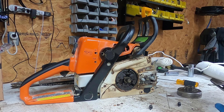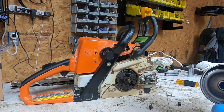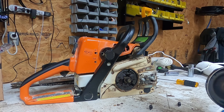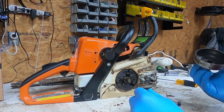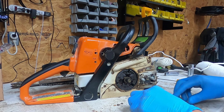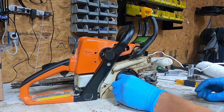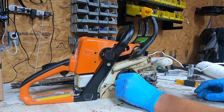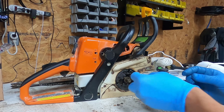Yeah, it's supposed to be one piece. There's definitely a ridge that's ground down into this, so it's been like that for a while. We've got some springs that came apart for the shoes. The bearing looks okay.